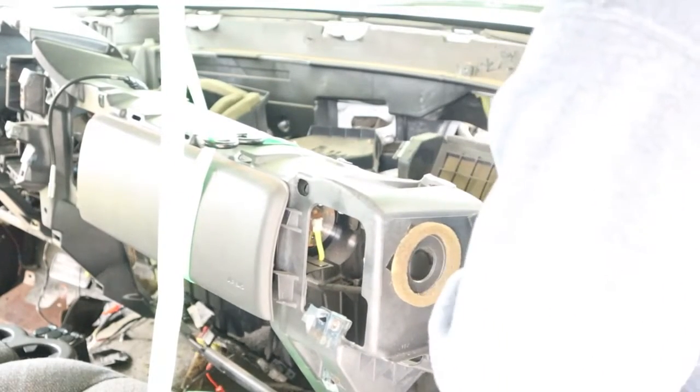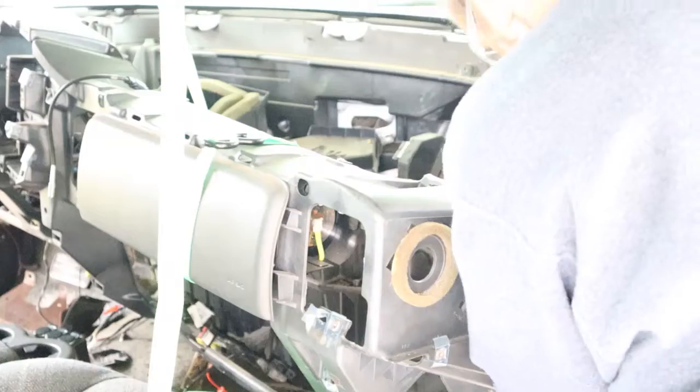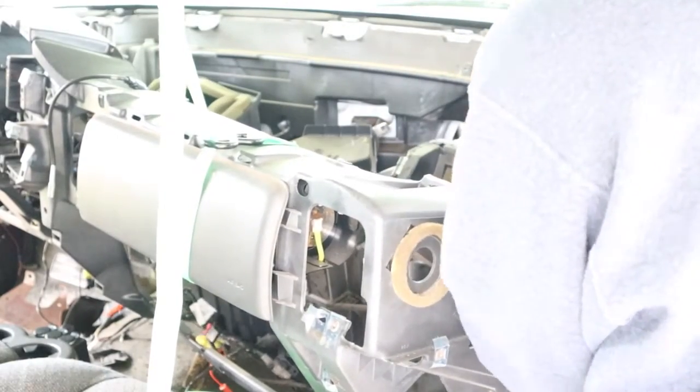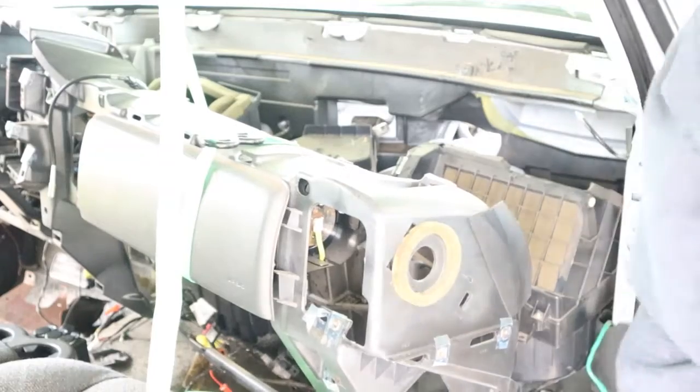Feels like it's in a bind. It's loose, but it's in a bind. Not sure why. Going to the other side to take a look.